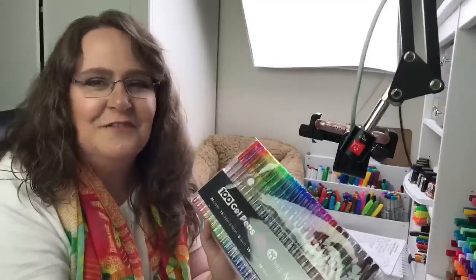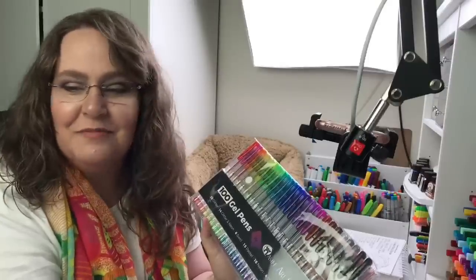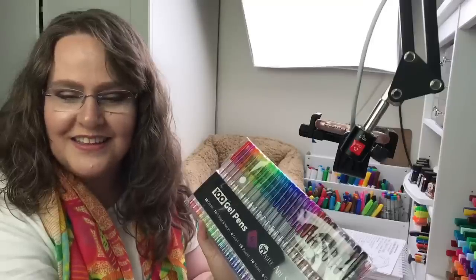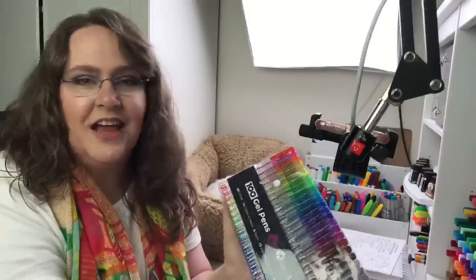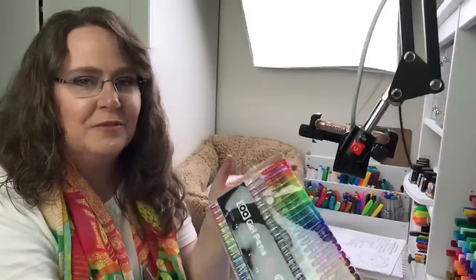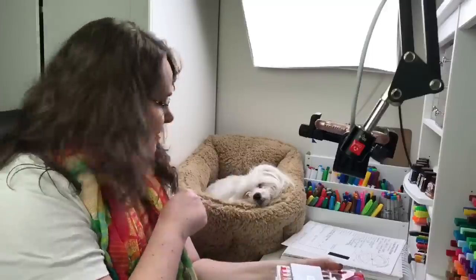Hi everyone, this is Jennifer Stay from Coloring Bliss, welcome to a fun live event we have planned today. We are trying out a new way to live stream — we're hoping to get two camera views going: one at this angle so you can see me and cute little Rose back here who's asleep.